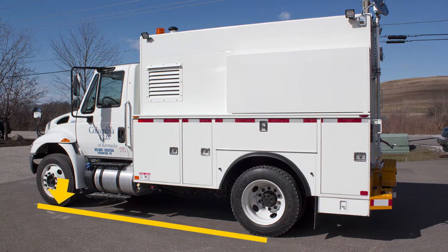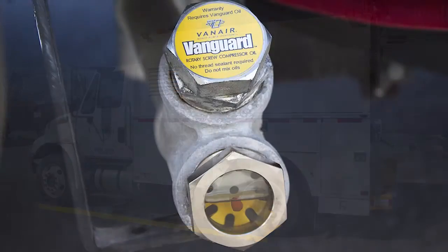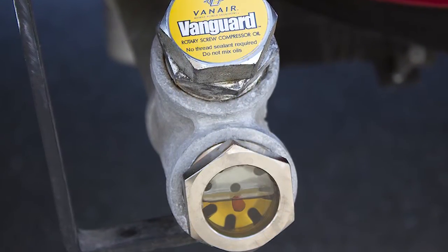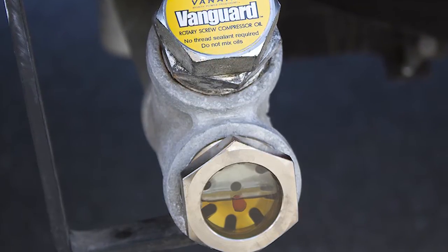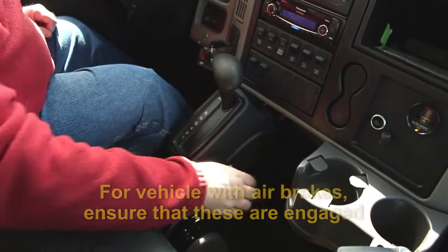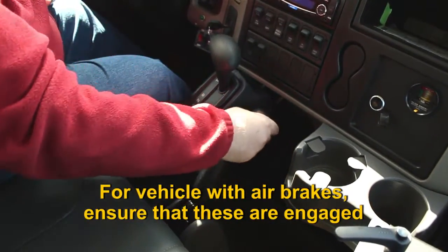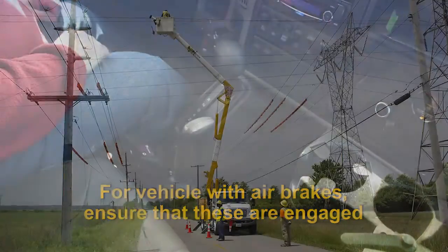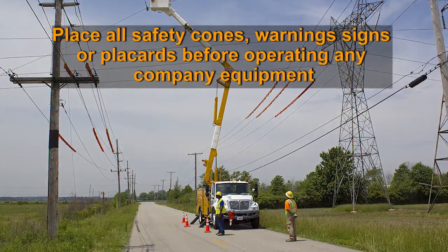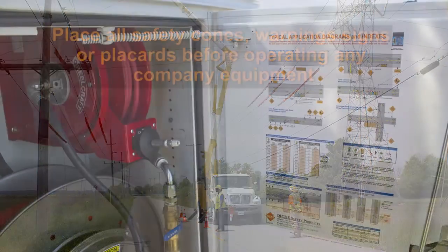When you arrive at the job site, park the vehicle on a stable, level surface. This will enable an accurate reading of the compressor fluid level using the sight glass and ensure that the fluid cooling and separation systems operate properly. Place the vehicle in park and set the parking brake. For vehicles with air brakes, ensure that they are engaged. Place all required safety cones, warning signs, or placards before operating any company equipment.